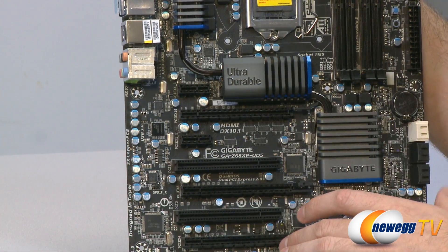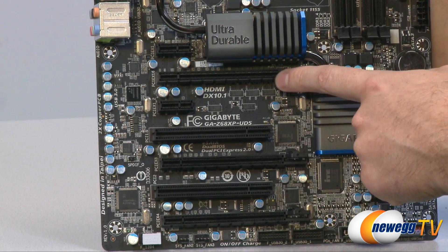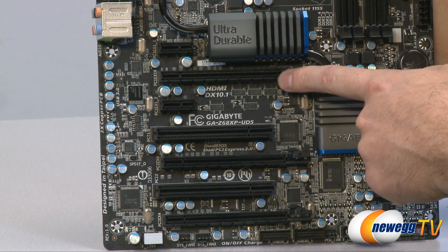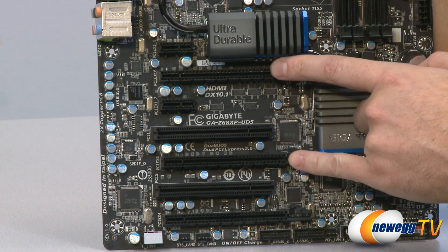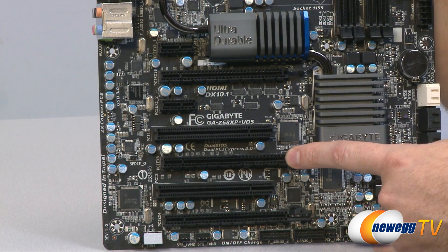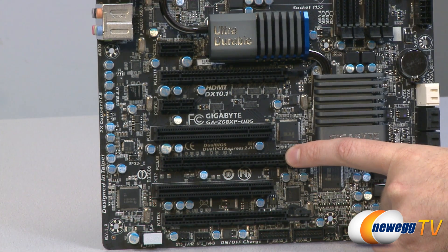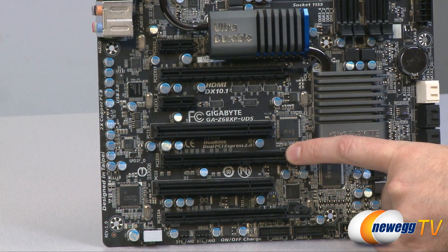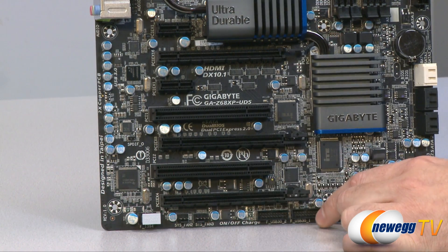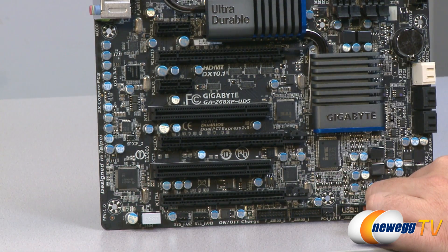Let's talk about our PCI slots. Starting with a couple of standard PCI slots, in between those is our x16 PCI Express main slot for the video card — you should use that one for your primary GPU. With triple spacing below that, we have the next PCI Express slot, which can be used for SLI or Crossfire — it's a physical x16 slot but runs at x8. Down at the bottom we have another physical x16 PCI Express slot wired for x4. In between those are a couple of legacy PCI slots for any legacy PCI devices.